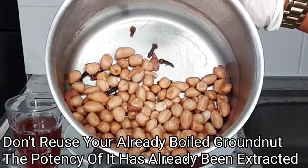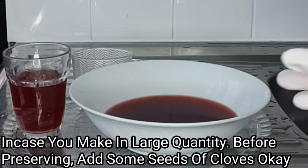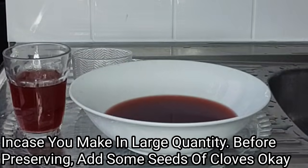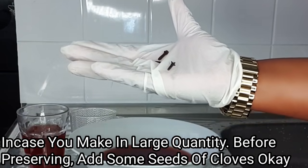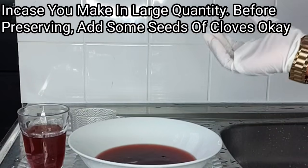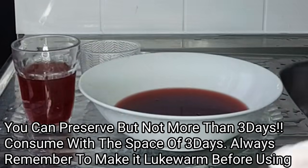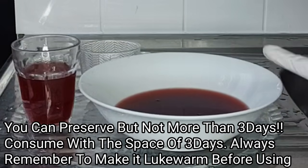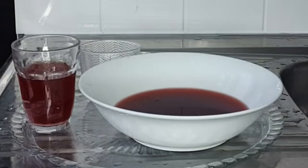Please do not keep this to reuse. However, in case you make this in a very large quantity to preserve, before preserving go ahead and add some seeds of clove. Please make sure to consume this within the space of 3 days — don't exceed 3 days. After putting in some seeds of clove, go ahead and store this in your refrigerator. You can store this in your fridge but please don't exceed 3 days before consuming.